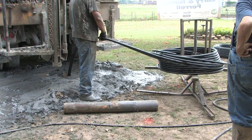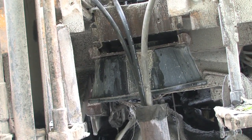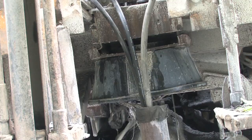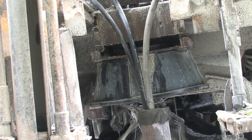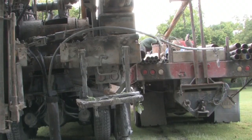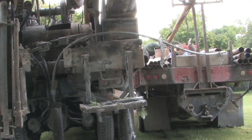We run that into the hole to the bottom and then we run another black line called a trimmy line. We run the trimmy line to the bottom and we pump bentonite clay to seal the hole and grout it in. As we pump it in, we blind at the bottom and pull the line slowly back out until we fill the hole completely to the top. Once it's full of grout, we pull a short piece of casing out and that hole is completed.